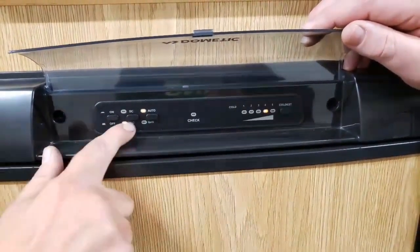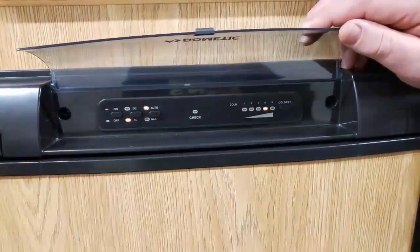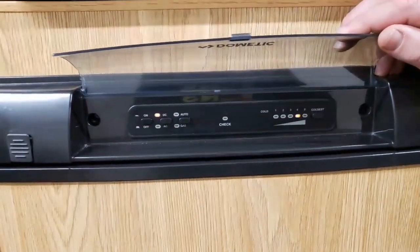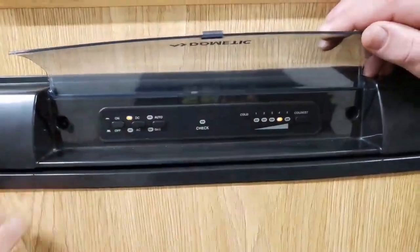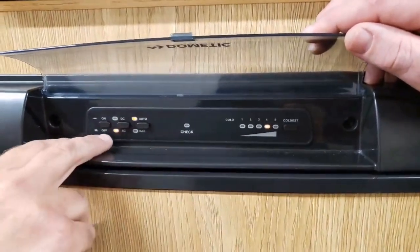The most confusing button for people is this middle button. As you can see, it says DC and AC. That is strictly an on-off button for 12-volt power — you're just running off your batteries. Auto doesn't work with DC. The only time auto works is when you're using gas or AC.